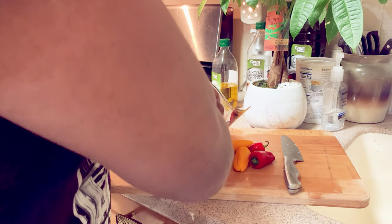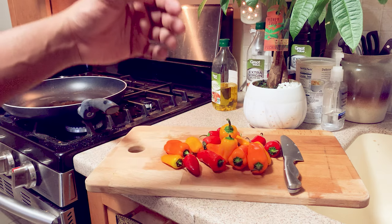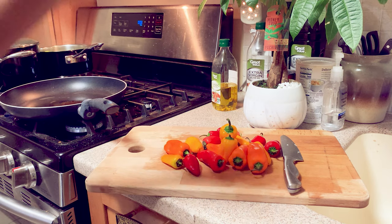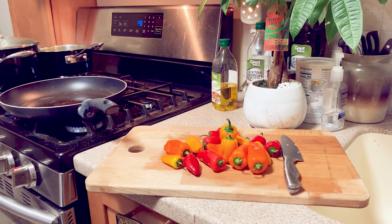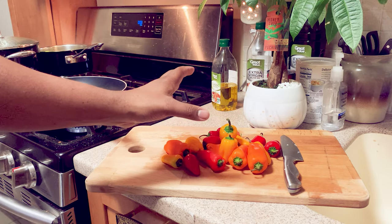These are sweet peppers, not hot peppers. I'm going to quickly cut up the peppers and throw them in a pot with some onions, sauté them, and then get ready to throw on the vegan meat. Then we're going to put everything back together.